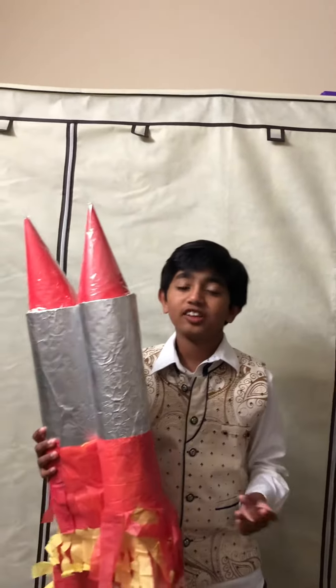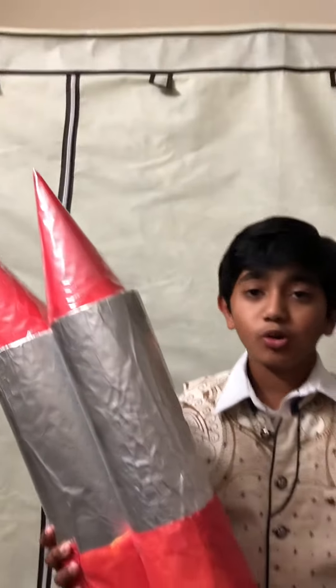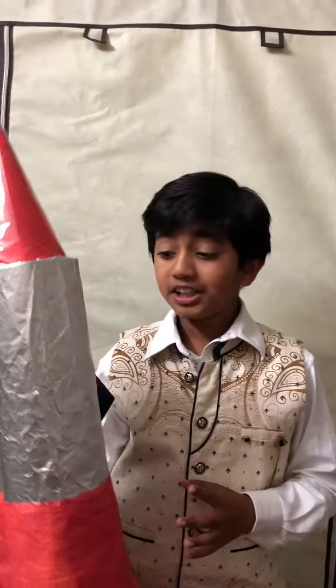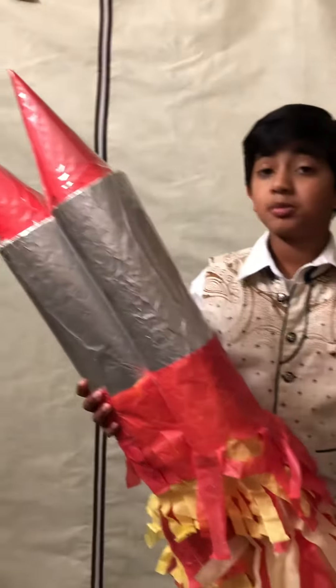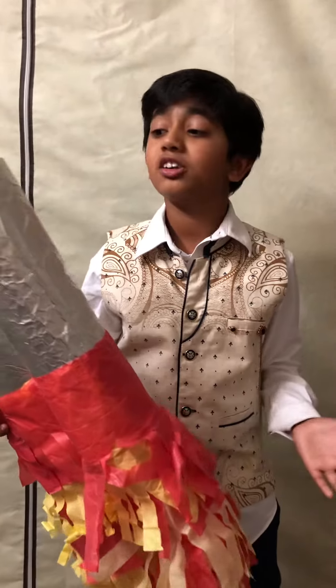Hi guys, welcome to my channel! Today I'm going to show you how I made my own Halloween costume at home. It's a jet pack. First, I started out with getting some chart paper — it can be any color.